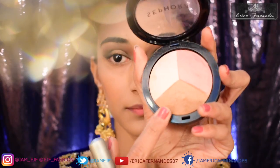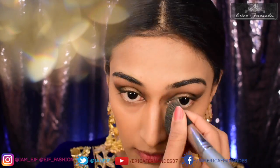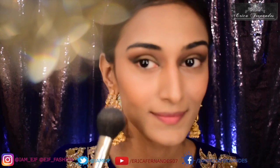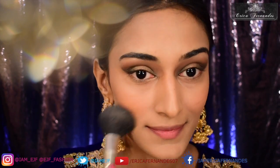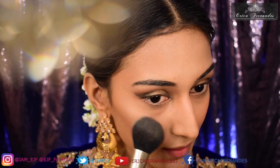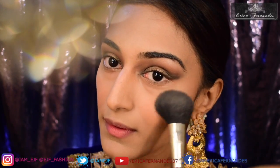Then I'm going on to contouring my face with the bronzer, and thereafter applying a little bit of powdered blush over the cheekbone areas — it's more of a peach, coral kind of color. Then I'm going to highlight my cheekbone areas and all the highlighting areas with my Becca highlighting powder in the shade Moonstone.